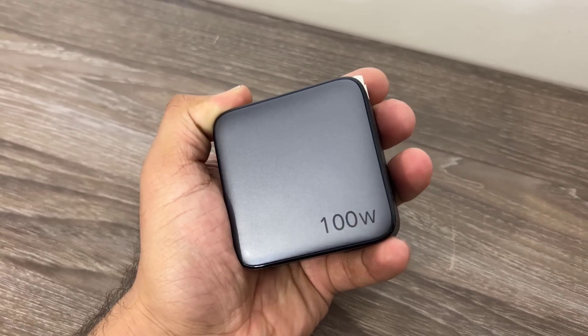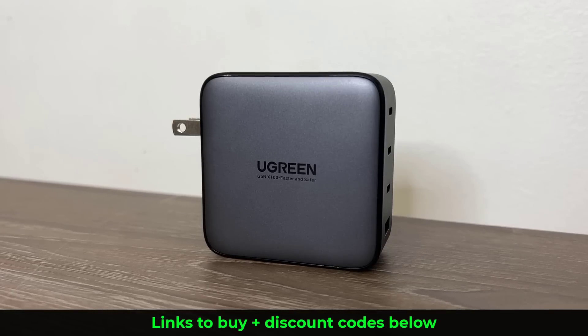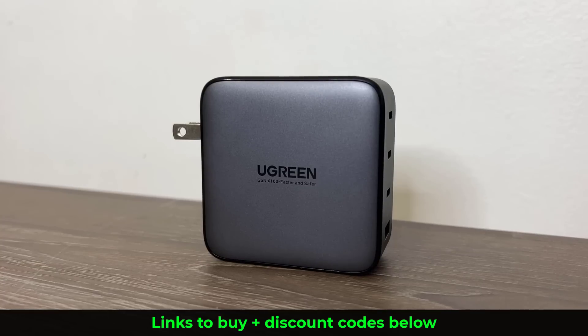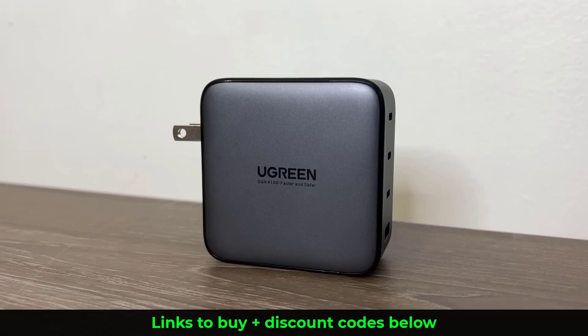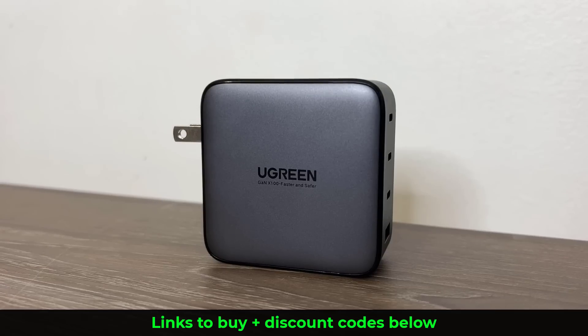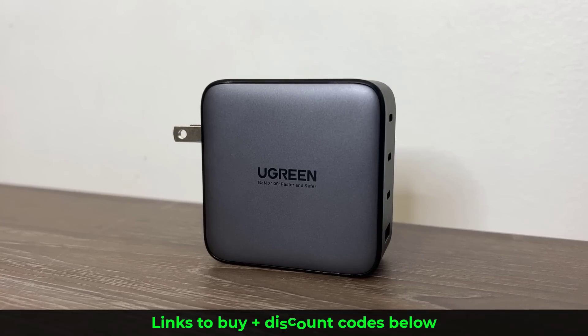It's a nice portable, travel-friendly design and for everything it is able to do, it is not a big product. The UGreen 100 watt super fast charger can charge multiple devices at the same time — it's got great heat management, never gets too hot even under heavy load, great quality, 100% reliable after two months of use, and a nice portable design. The links to buy it plus coupon codes for discounts are down below. Any questions, comments, or concerns, drop them down below as well.